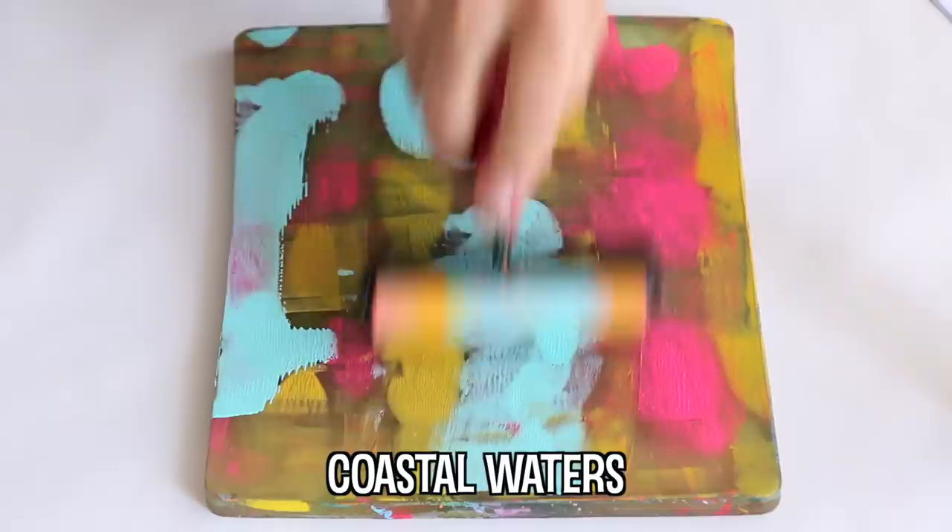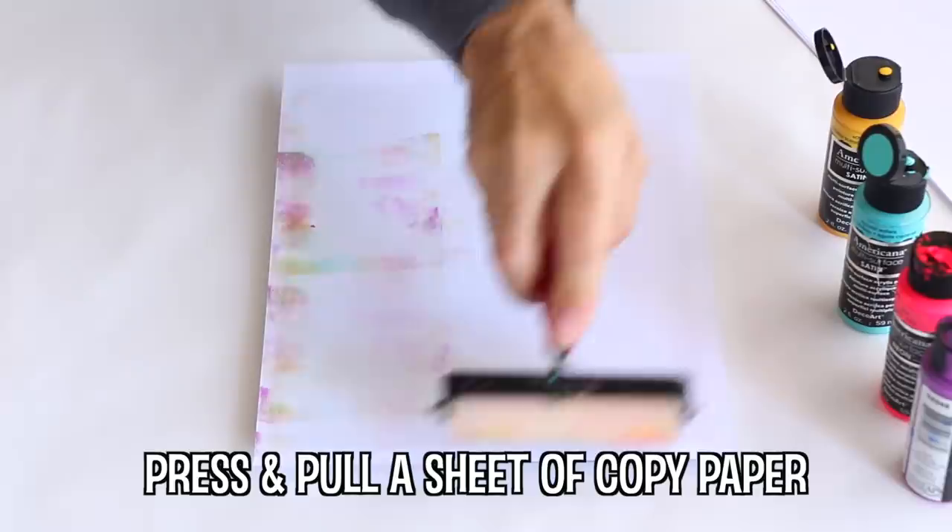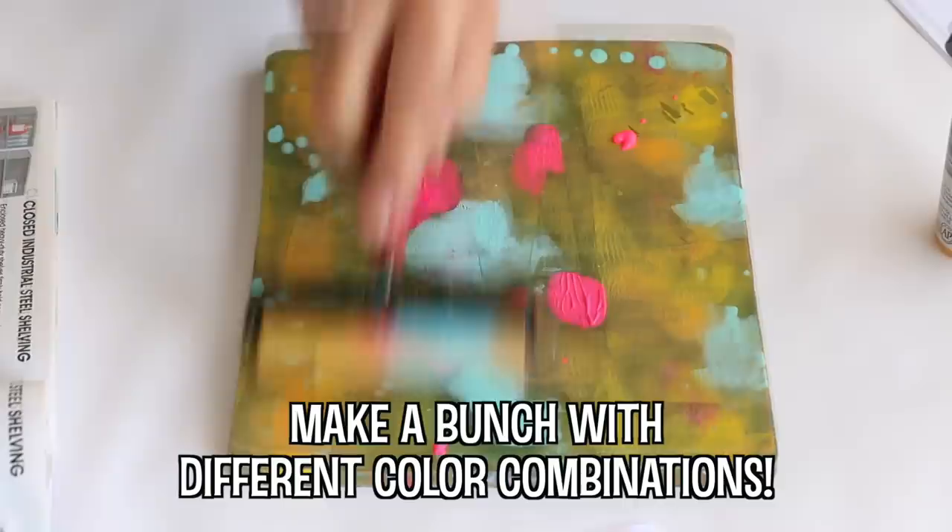I like to roll my colors on one at a time — this way they don't blend together and the pages don't look muddy. Make sure to use both hands to pull your pages so that they don't tear or crinkle.